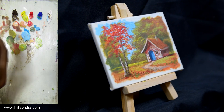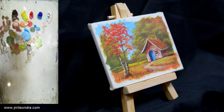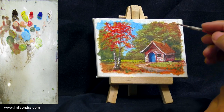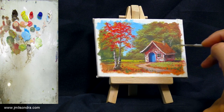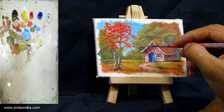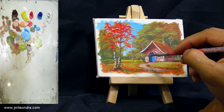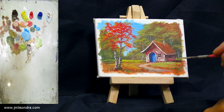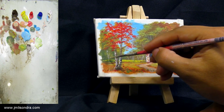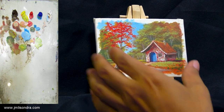Almost done. I'll just try to add some details and some trees also on the background. I am done everyone.